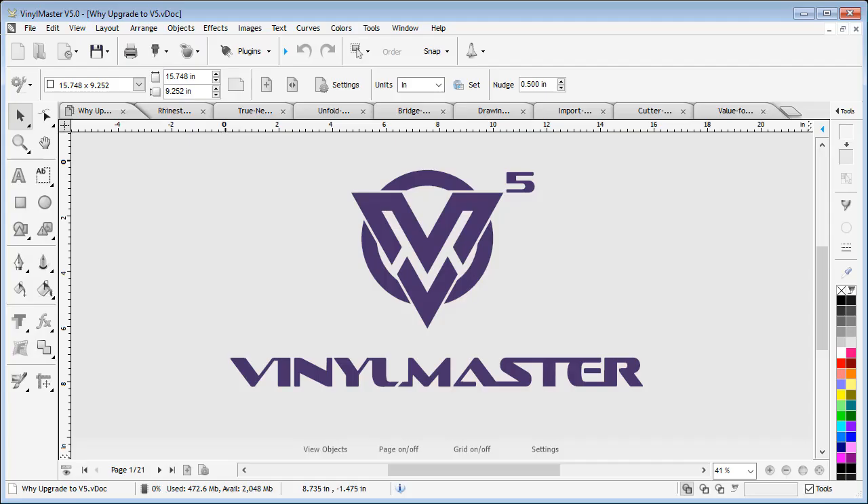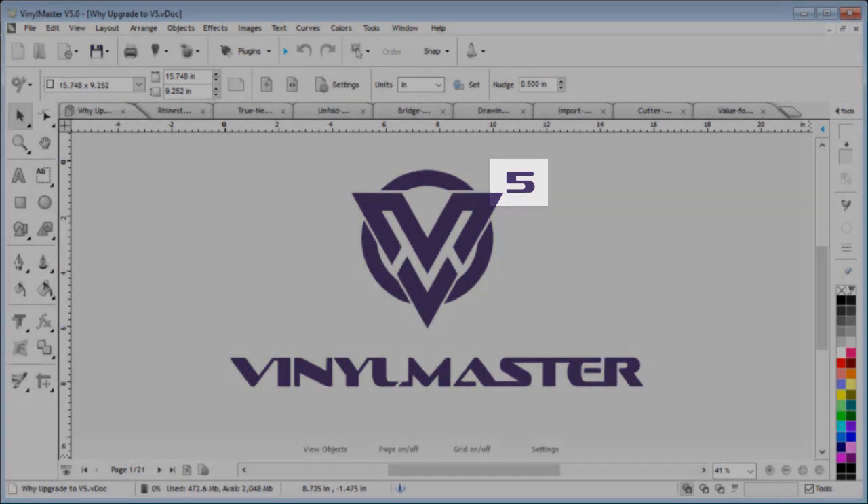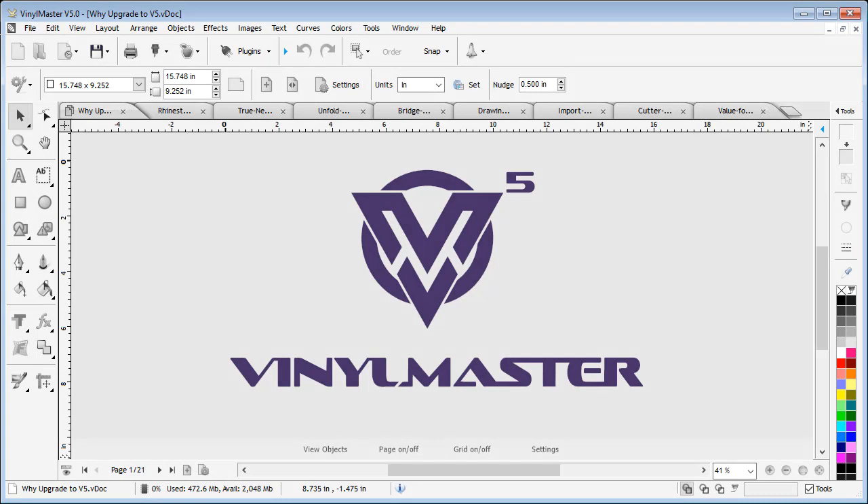In this video I'm going to briefly outline why you should upgrade to version 5 of VinylMaster. To begin with, we have added some great new modules and tools which are available in VinylMaster Pro and in the higher levels of the software.